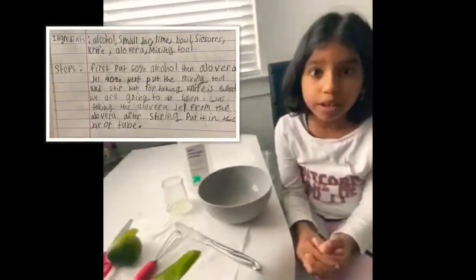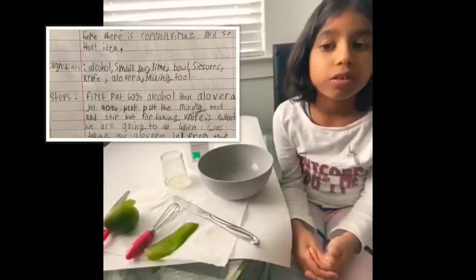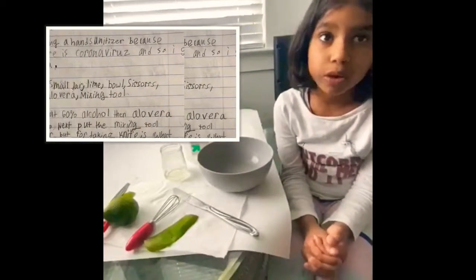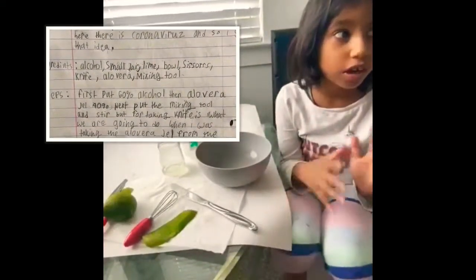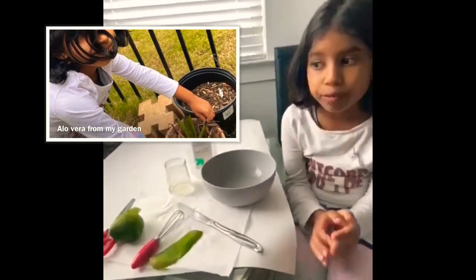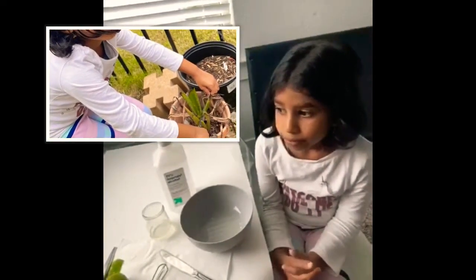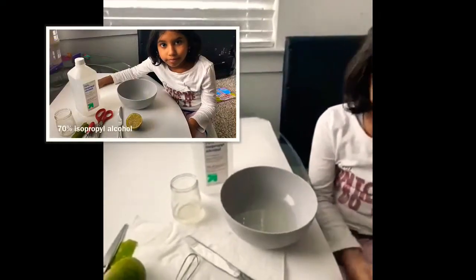Hi, my name is Maha and today I made a hand sanitizer. I want to tell you why I made it. I made it because coronavirus is right here, and so I got the idea of making a hand sanitizer. I'll tell you about the ingredients, what I have, and how I made it.